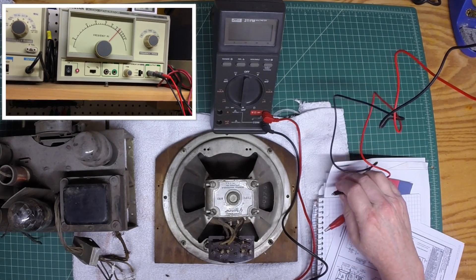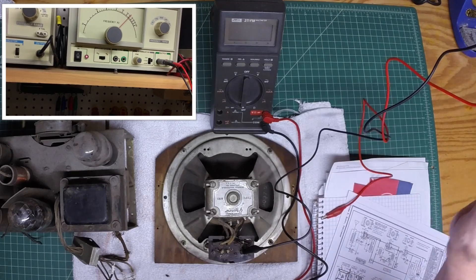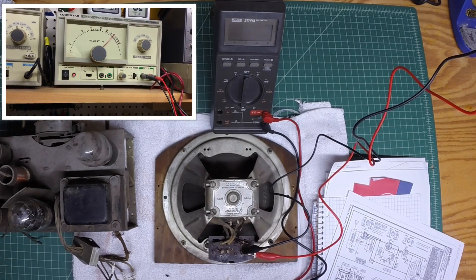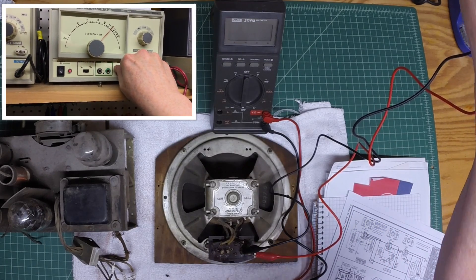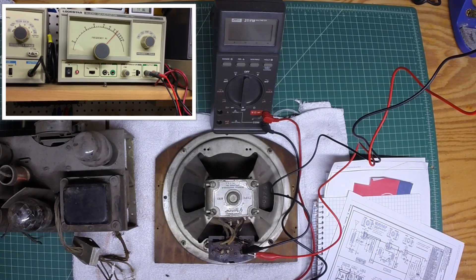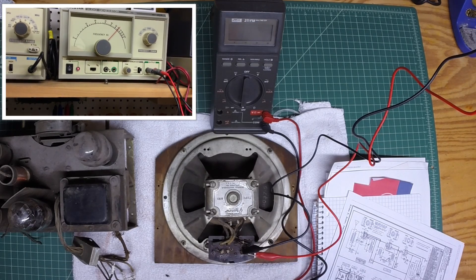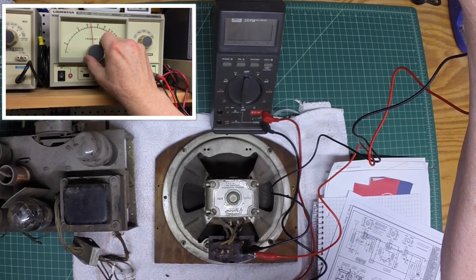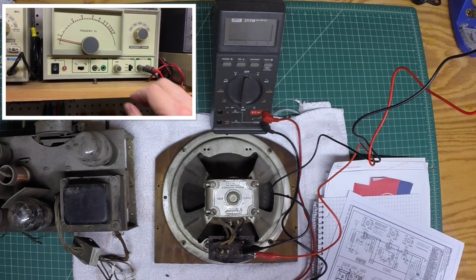I've got my audio generator hooked up. I wanted to test the secondary, the bucking coil, and the voice coil of the speaker. This is not a live test — it doesn't mean you'll end up with perfect results once you get the radio turned on. There are a lot of other variables, but I've always had success doing this. You can see the audio generator hooked up to the primary of the output transformer. My signal is making it through the secondary, the bucking coil, and the voice coil. You can hear the tone that's around 600 Hertz. So that's a good sign.